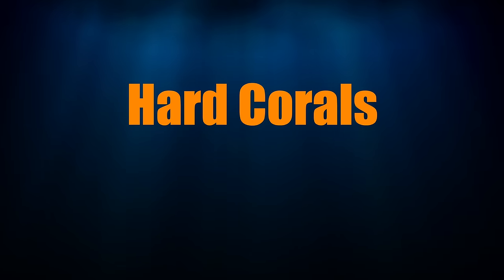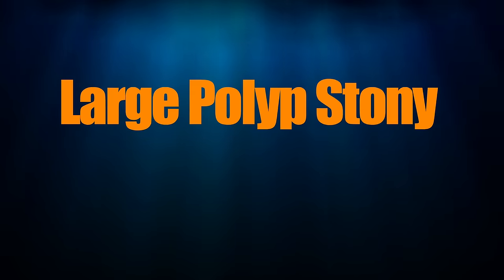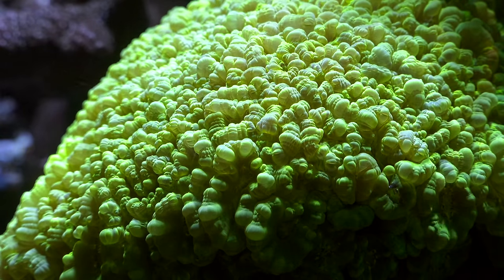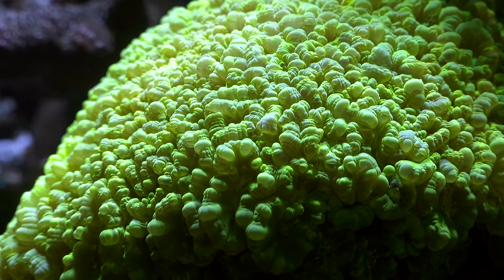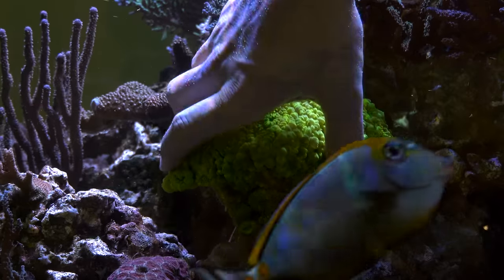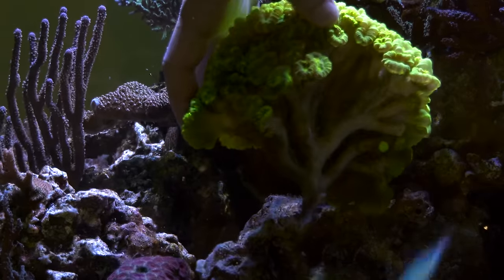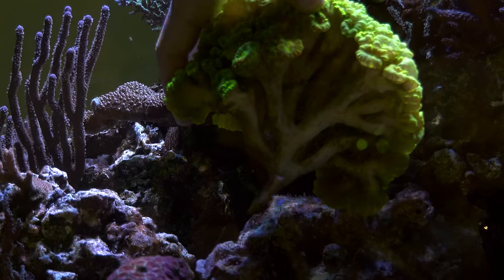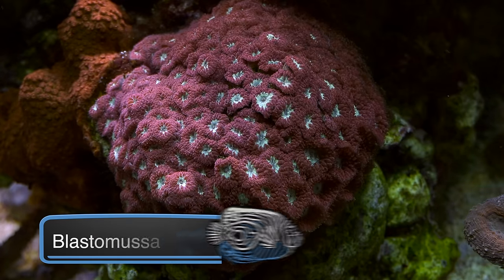Hard corals can be broken down into two categories: LPS and SPS. LPS stands for large polyp stony coral — large polyp, as the individual polyps are, well, large. Here's an LPS coral in my tank, and each of these guys is a polyp. Underneath all that flesh is a hard skeleton, which is why it's called a stony coral.